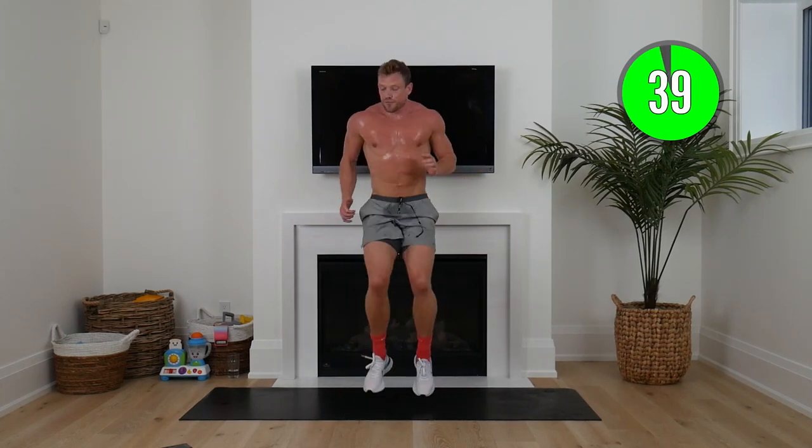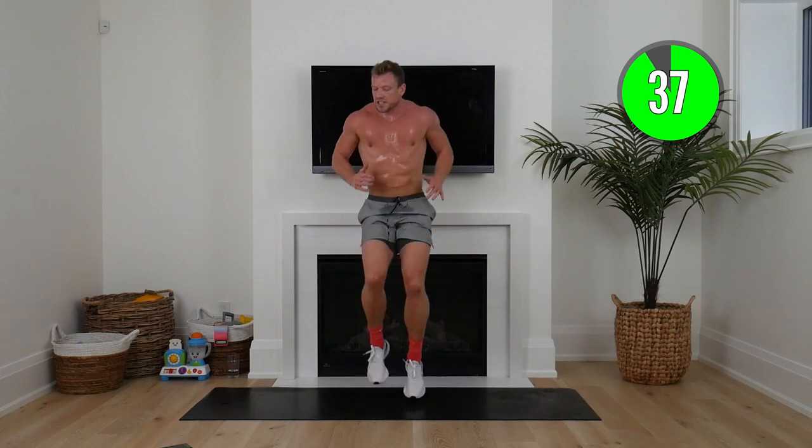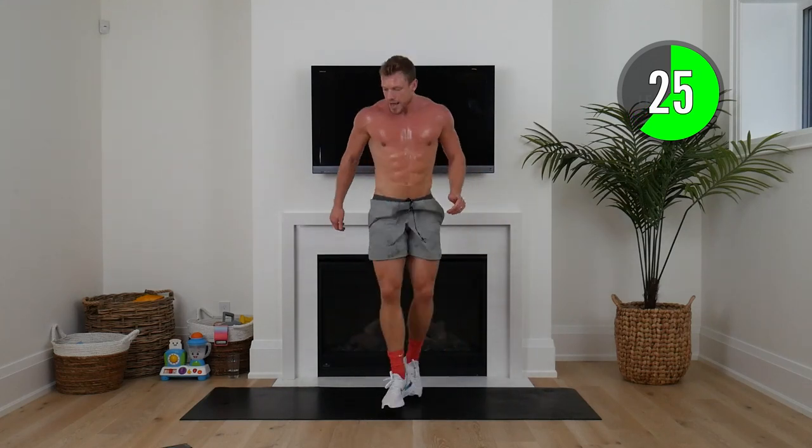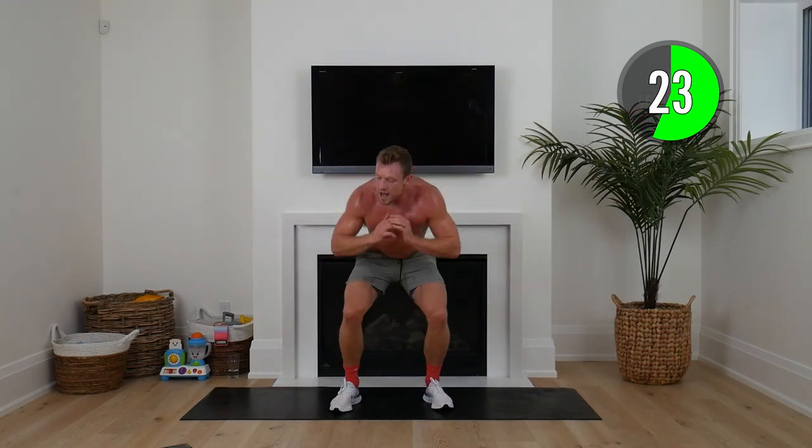10 seconds of high knees as fast as you can, then we're into squat and cross over or speed squats — whatever is hard for you. Down, feet exchange, alternate — 10 seconds or your speed squat. Three seconds to go, back to high knees.